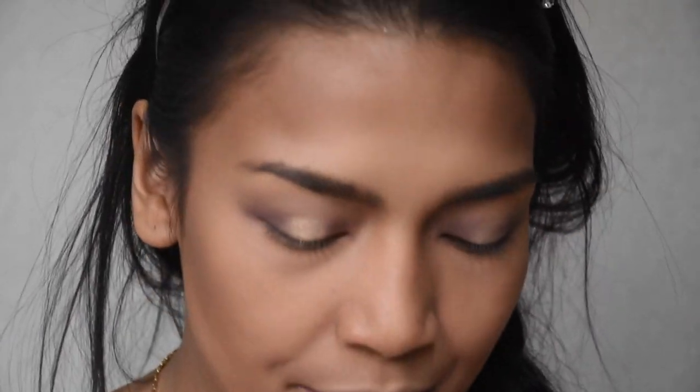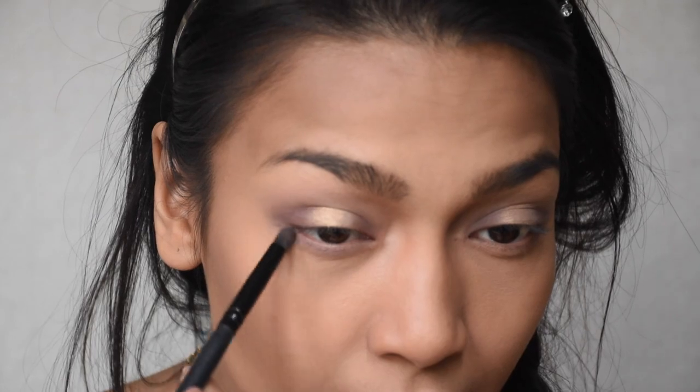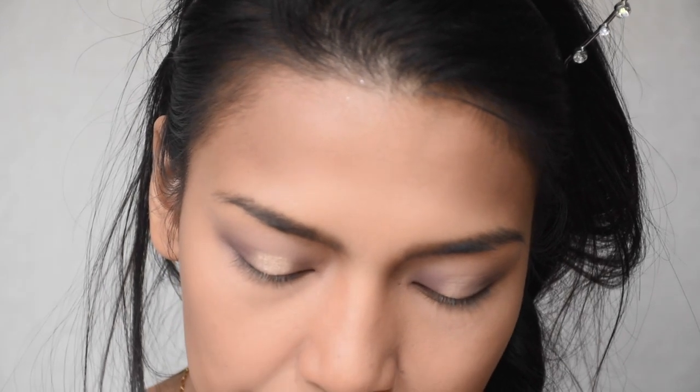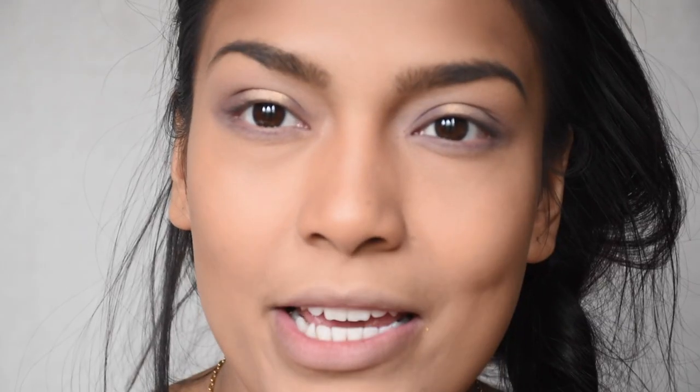I'm taking my Morphe MB18 brush and going in with the 'Galaxy' color first, placing it on my lower lashes. Then I'm going back with the 'Exquisite' color. Now I'm taking my Real Techniques angle brush, going in with my gel liner, and just lining my eye.